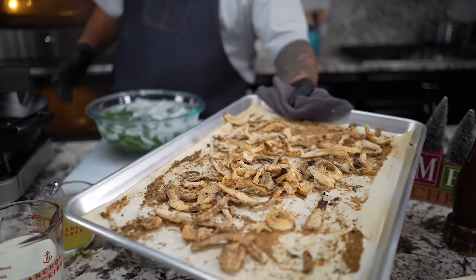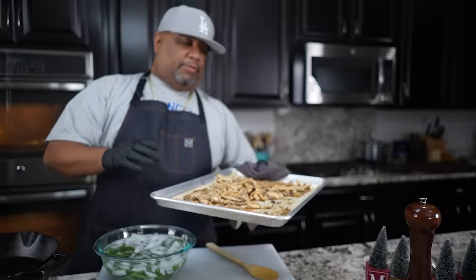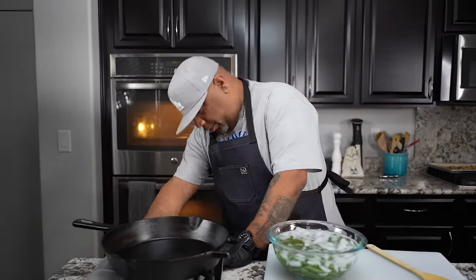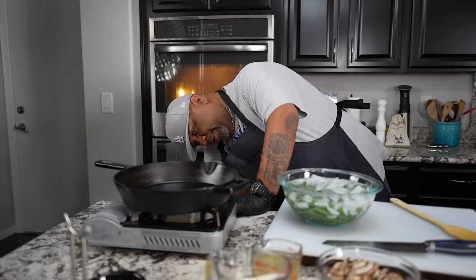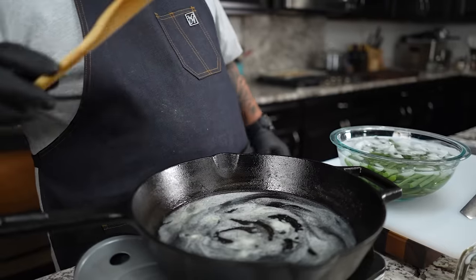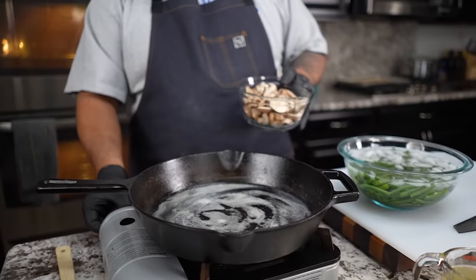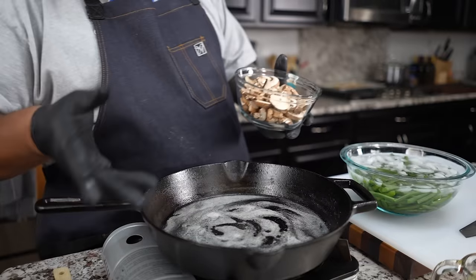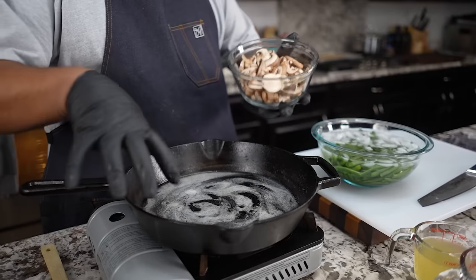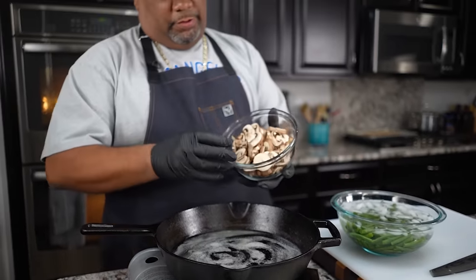You can see the onions are done — they're crispy. This is what you want. So I'm going to set these over here and set this on low. I'm going to get my butter and we're getting ready to do the mushrooms. We're all melted. Now I'm going to take my mushrooms. Got a nice little heat going, nice and even — this is cast iron, so it takes a minute for the heat to spread out evenly.